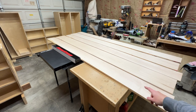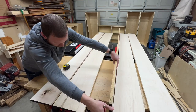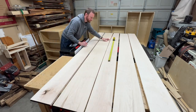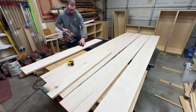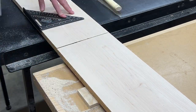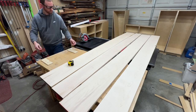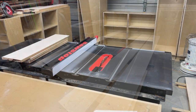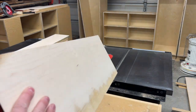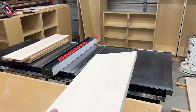The face frames will be made using this hard maple. This has already been surfaced on two sides, so I'll get started by breaking it down into rough lengths. The lumber has been surfaced on both sides and also on one edge, so I'll use this edge against the fence to start breaking these down into rough width.